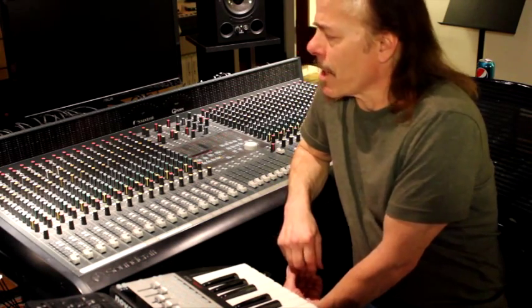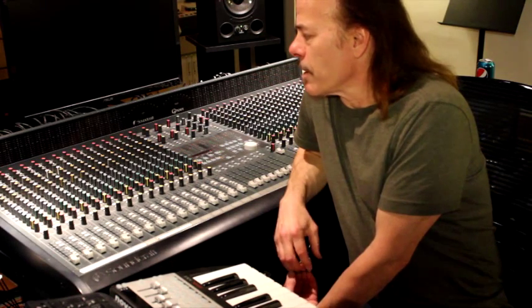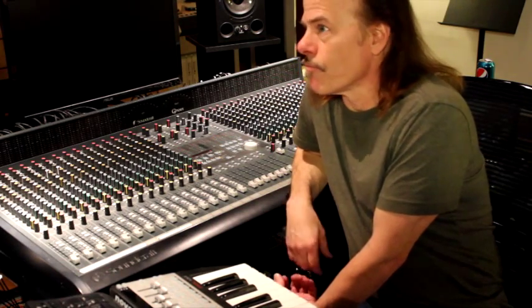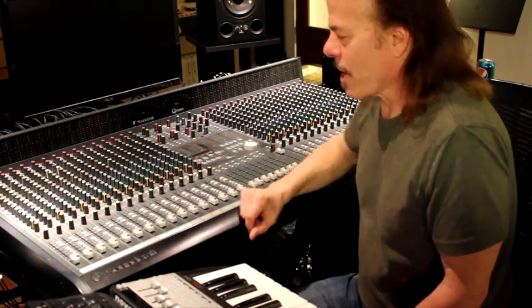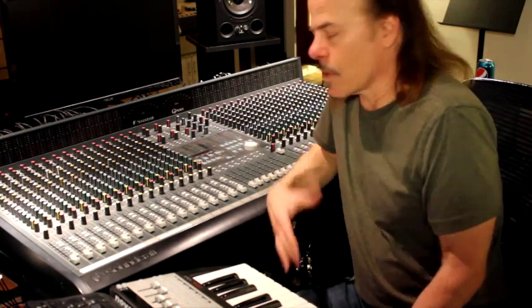I also upgraded the op amps — took out the TL072s and upgraded those to Burr-Brown 2134s. And we upgraded all of the NE5532 op amps to LM4562s. Anyway, that's a whole other project — we'll talk about that another day. But the main thing we want to do is: how do we get into this console? How do we service it? What can we do to easily get at it?